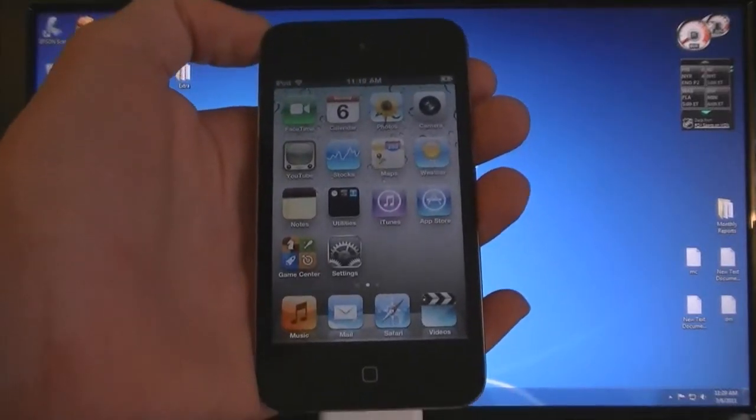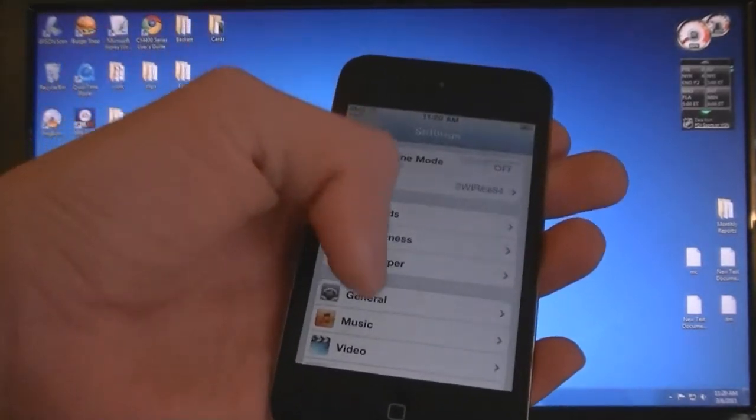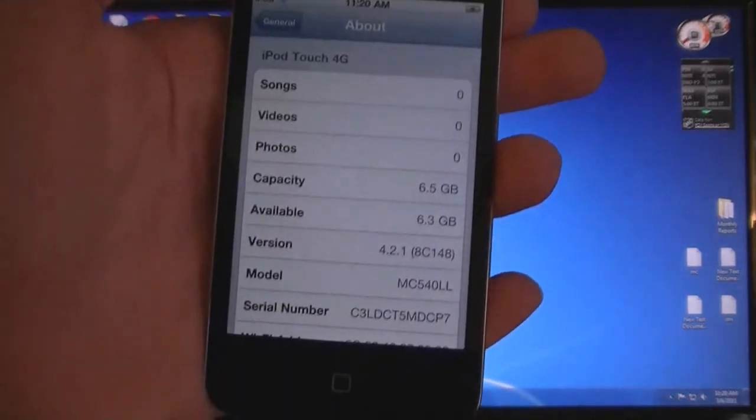First, make sure you have updated to the 4.2.1 firmware using iTunes. And as you can see, I'm on firmware 4.2.1.